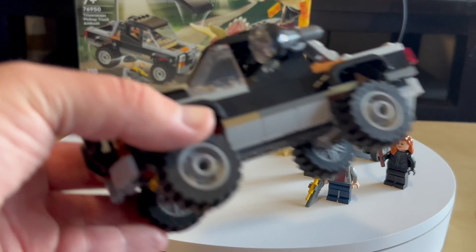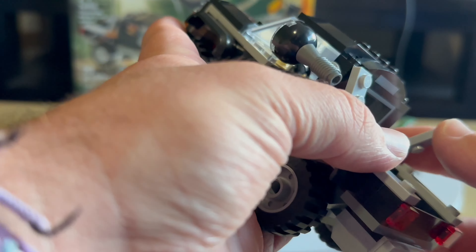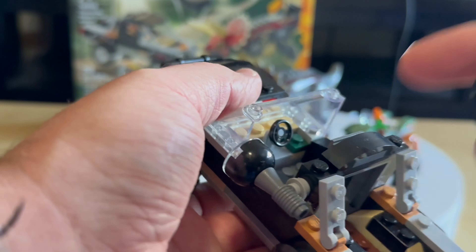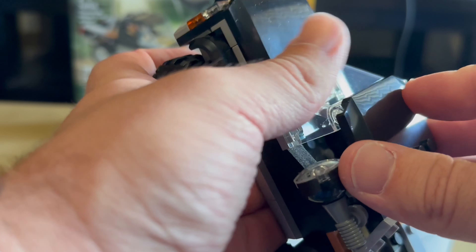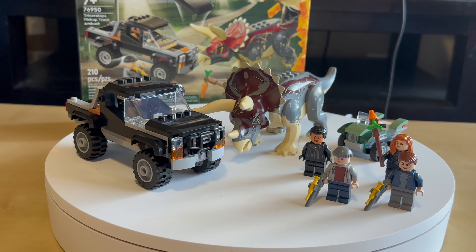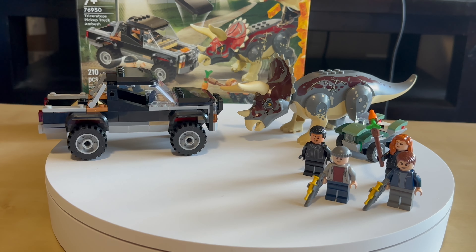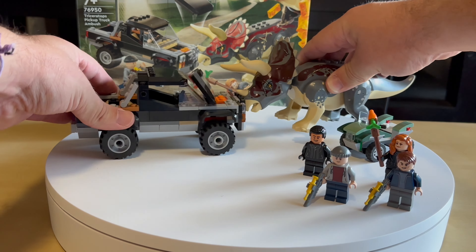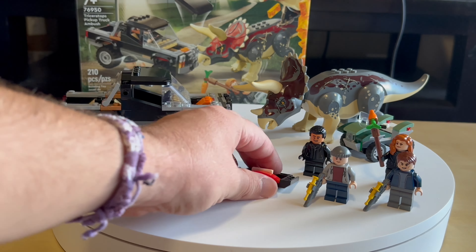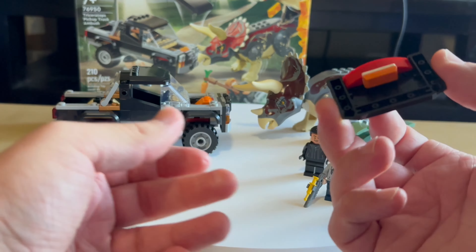Here you have the pickup truck — very nice build. You can actually fit two minifigures inside. It would be nice if they had put some seats or something in there, but it's got some action. They are driving and the dinosaur is going to attack. The hood pops open on impact — like a crash effect. Very nice touch.